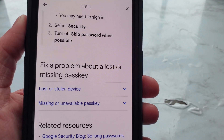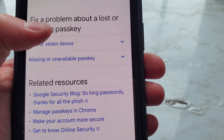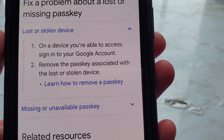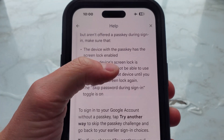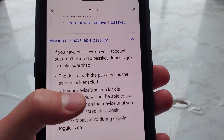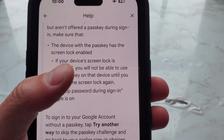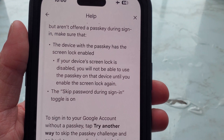To fix a problem with a lost or missing passkey: if you have a lost or stolen device, sign into your Google account on a device you can access and remove the passkey associated with the lost or stolen device. For a missing or unavailable passkey — if you have passkeys on your account but aren't offered a passkey during sign-in — make sure the device with the passkey has screen lock enabled. If your device's screen lock is disabled, you will not be able to use the passkey on that device until you enable the screen lock again.